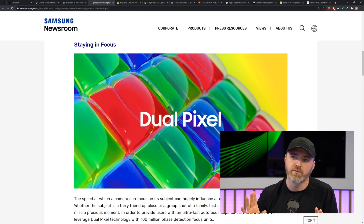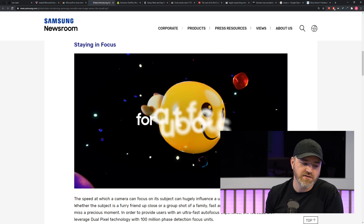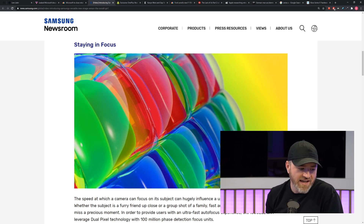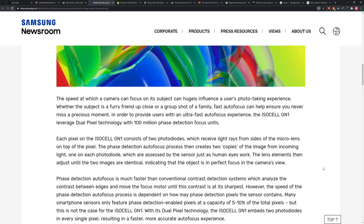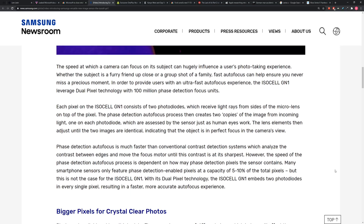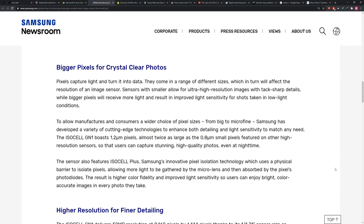I'm just going to go nerd mode for a moment. Phase detection autofocus is much faster than conventional contrast detection systems, which analyze the contrast between edges and move the focus motor until the contrast is at its sharpest. However, the speed of phase detection autofocus is dependent on how many phase detection pixels the sensor contains. Many smartphone sensors only feature phase-detection-enabled pixels at a capacity of 5–10% of the total pixels. But with the ISOCELL GN1's dual-pixel technology, it embeds two photodiodes in every single pixel — every single pixel, as opposed to just 5–10% of the total.